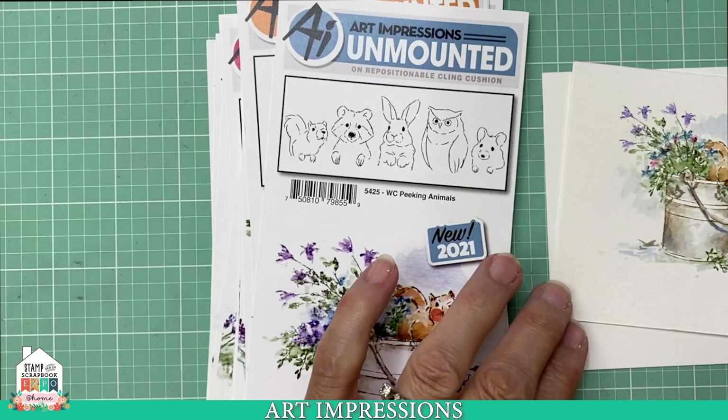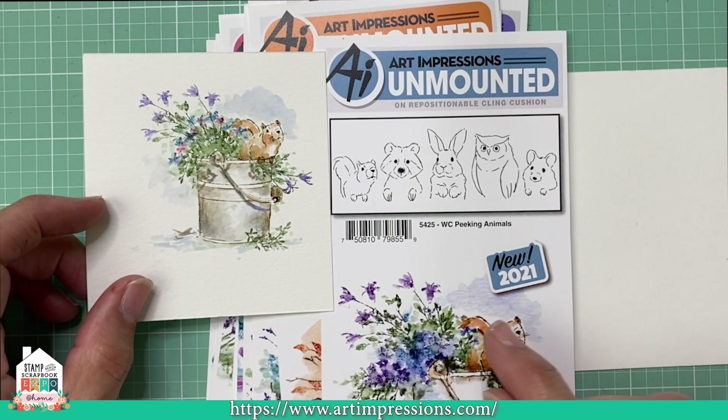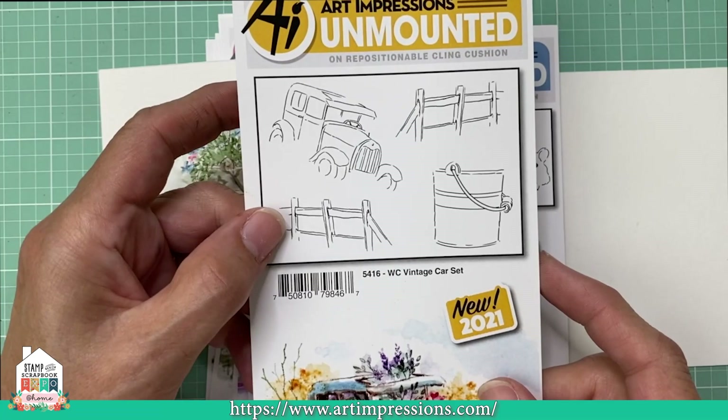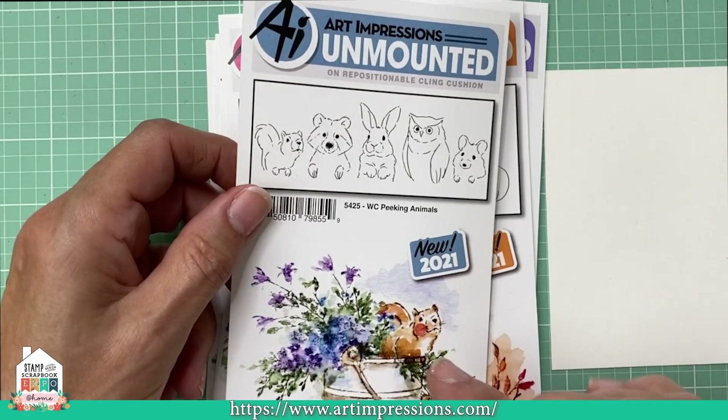These are the little watercolor peeking animals, and here's what they do — they fit inside little containers. Here's the little squirrel. These are also on Facebook Live and on YouTube. This little bucket comes in the set with the vintage card. These are all meant to go together, so these are sold as a collection. Every time you buy something, you'll be able to use it with things that you already have — that's kind of how it works.